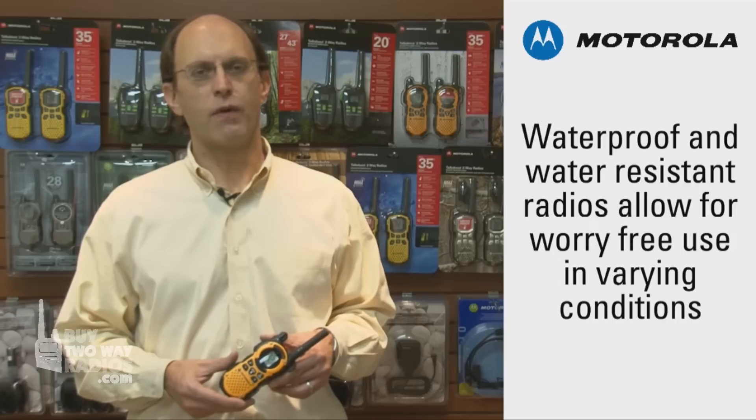An important quality to look for in a new two-way radio is how well it will hold up in various weather conditions. This is especially important if the radio is to be used around water or outdoors, eliminating the worry of a sudden rain shower.